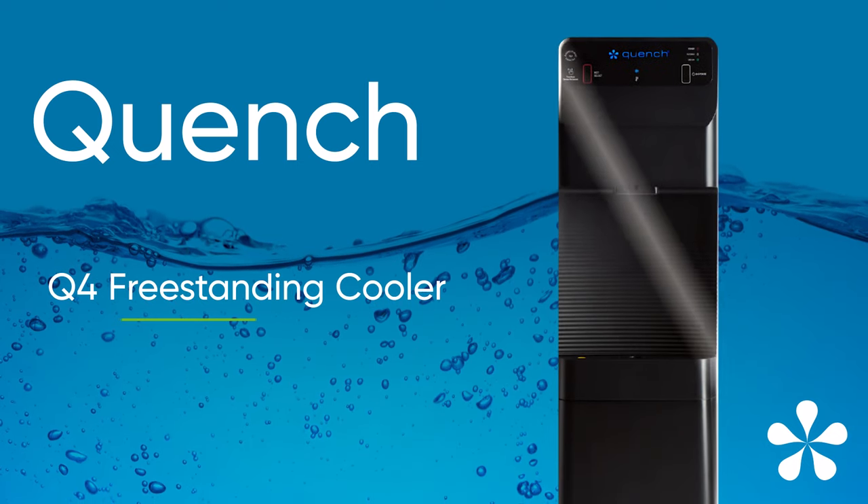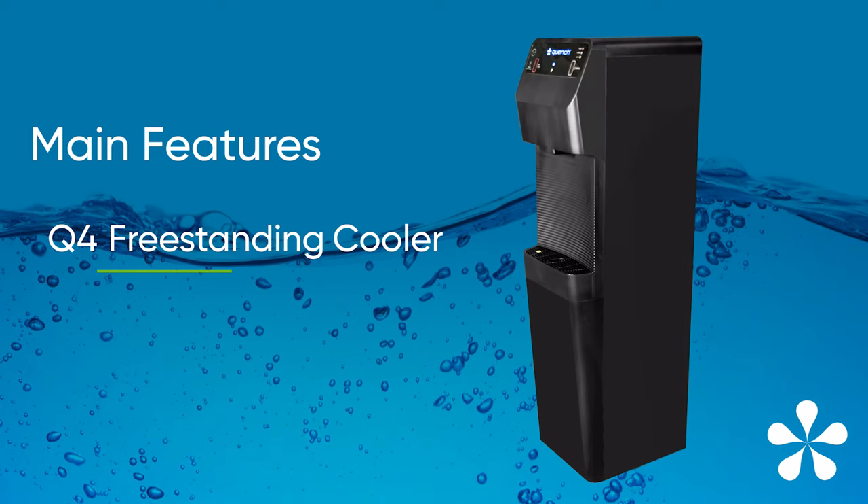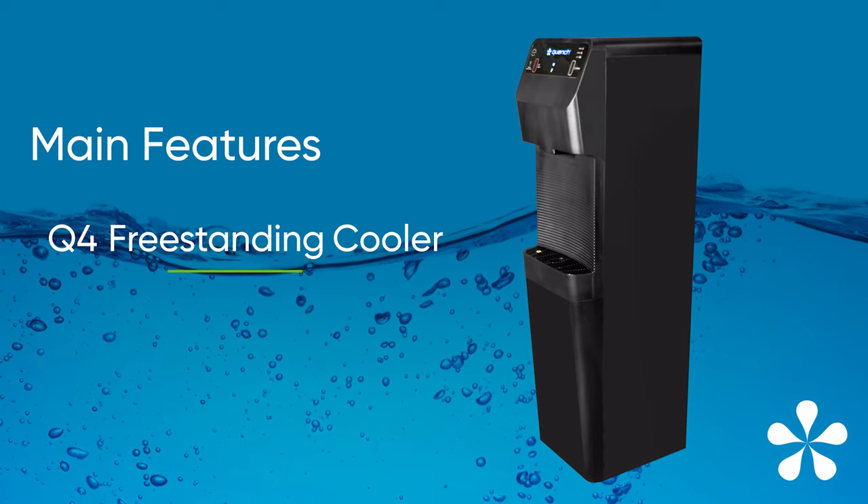Quench Q4 Freestanding Cooler. In this video, we'll take you on a quick tour of the exciting Quench Q4 Freestanding Cooler and its advanced features.